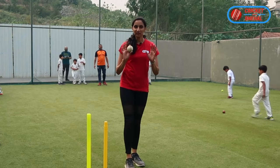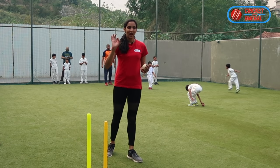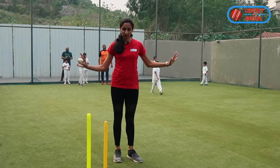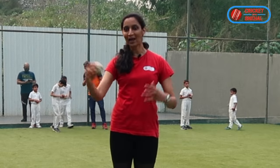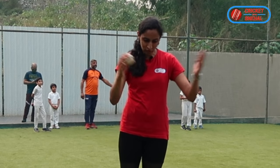For bowling like Jasprit Bumrah, first of all, understand that Jasprit Bumrah is a freak — hyper flexible with hyper mobile joints — and his bowling action is a little weird.